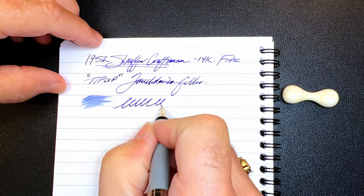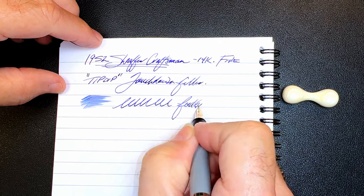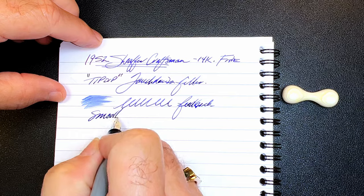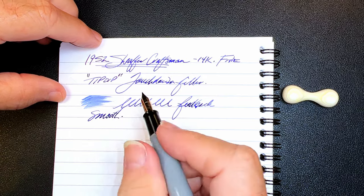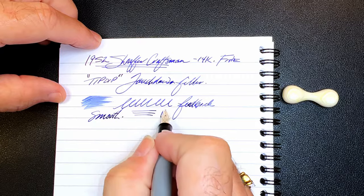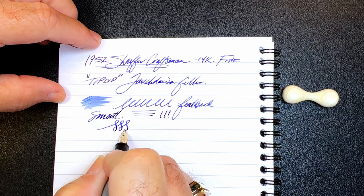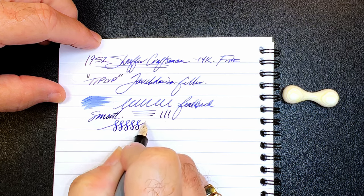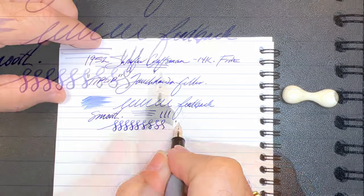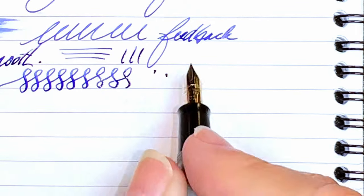It is very smooth with some good feedback if you like feedback — that toothy feel where you can feel the nib on the page. With line variation, it is not a flex nib; it is a vintage 14-karat gold nib that has a lot of bounce to it. You can see that bounce on close-up — it's very nice.